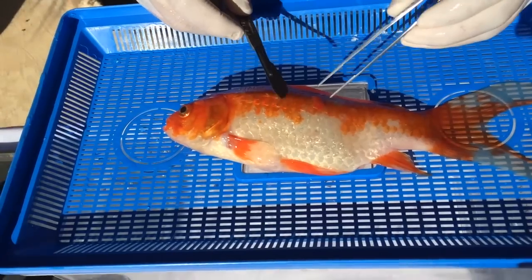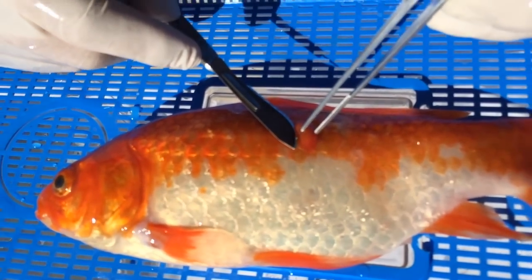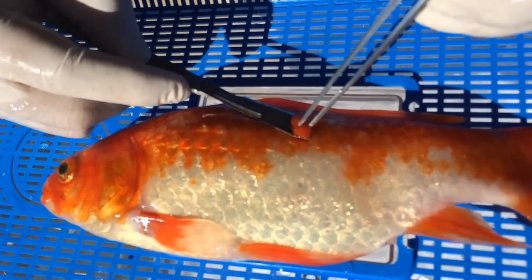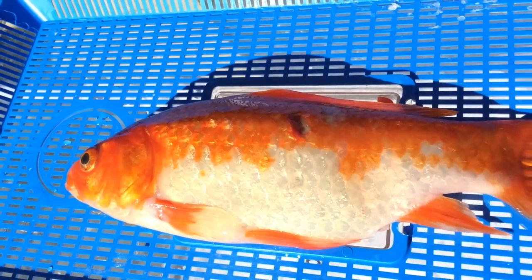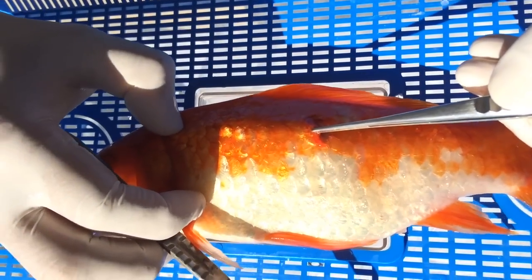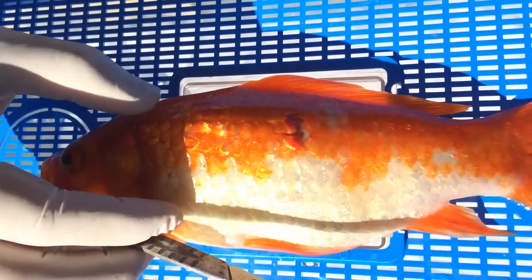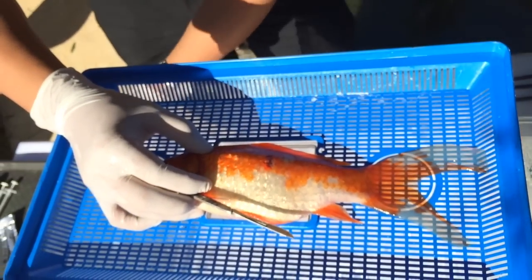Great, so to start off with the procedure — here is the lump. We're just going to cut along it. Hold your scalpel blade flat to the body to try and get as much off as possible. You can see it's actually gone under the scale, so what we're going to do is pick out some of these scales.